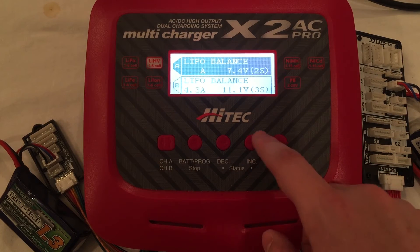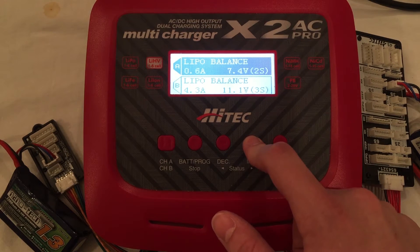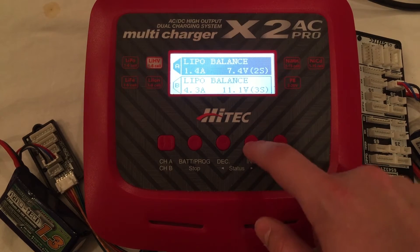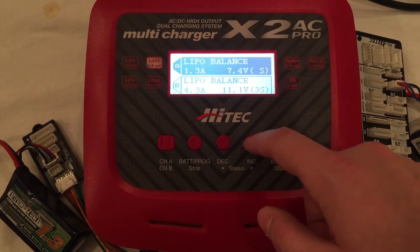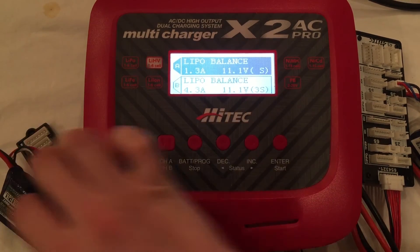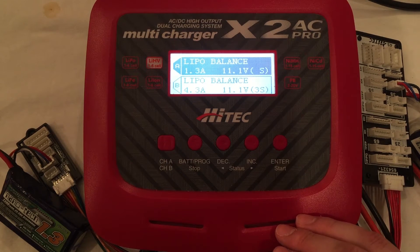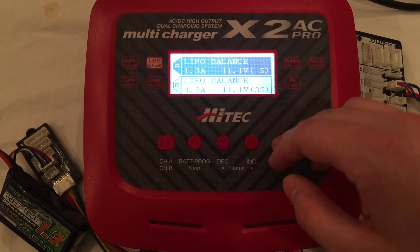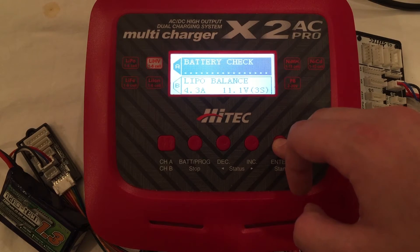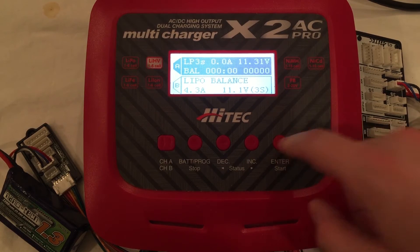When you hit enter, you can choose the amount of amps. Since I want to charge this battery at 1C, I'm going to set it to 1.3A. You can hold the button down to scroll quickly or press it one by one. Then choose your cell count — this is a 3-cell battery. This is channel A; the left side is channel A and the right side is channel B. Hit enter to confirm the cell count, hit enter again, and it will do a battery check to verify what you entered is correct. Hit enter once more and we're charging.